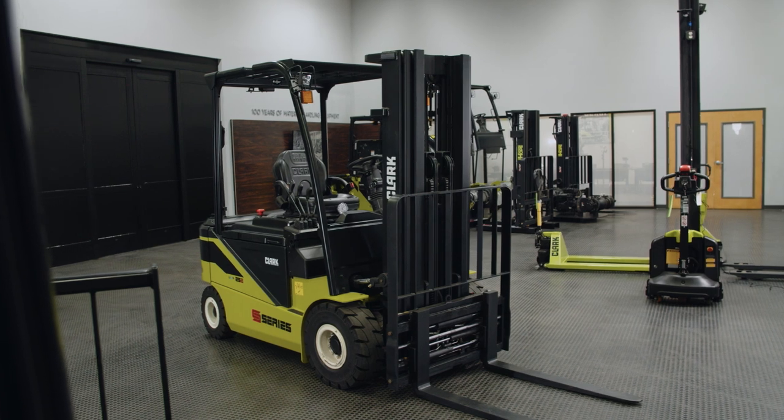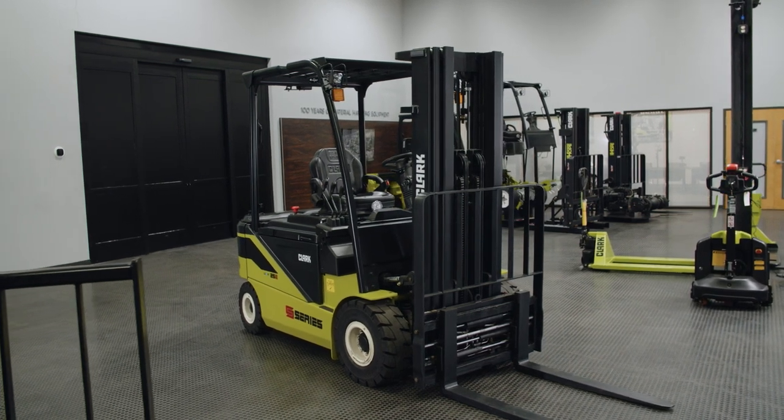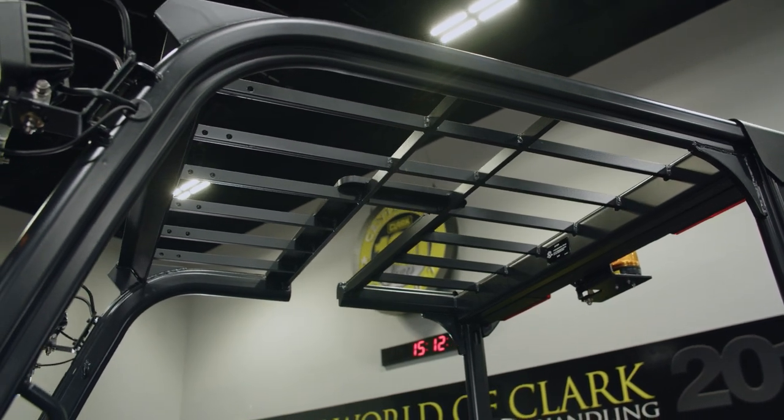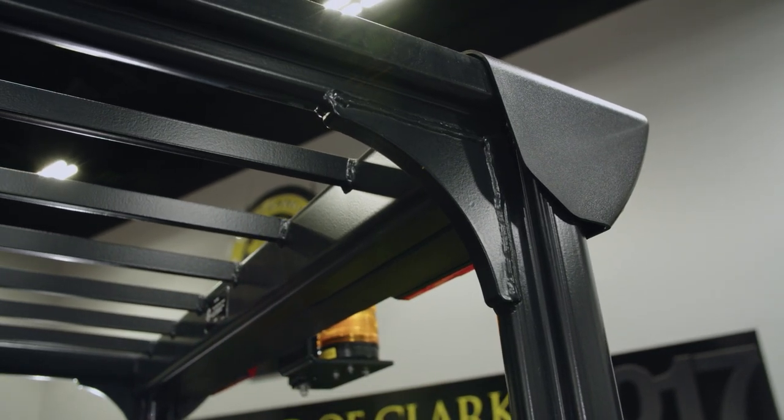It's important that you start from the ground up with the frame, building a heavy endurance frame so that no matter what environment it's in — from foundries to shipping yards to lumber yards — it can handle all types of applications. We make it a completely welded assembly frame for strength and durability. It's made of much thicker steel. It's one welded component, not bolted together or manufactured in pieces. That ties everything from your mast to your steer axle to your engine. The frame is thick on the sides so it can take the durability of hitting or beating on something.